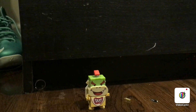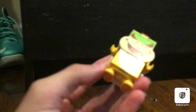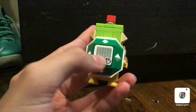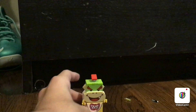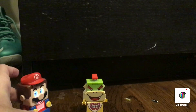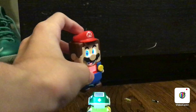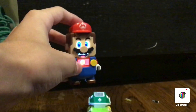So the next enemy is Bowser Jr., which is actually a boss character because you have to stomp him a number of times. You've got the printed tiles - three of them - and then the new shell piece with the interactive tile on it. How this works is you need Lego Mario to stomp him a number of times. That's a total of five hits and you get a bunch of coins.